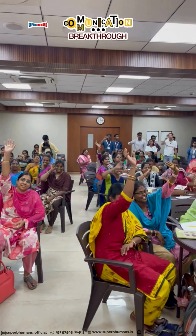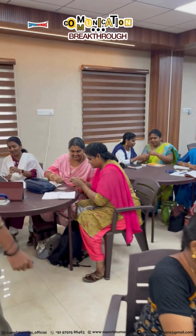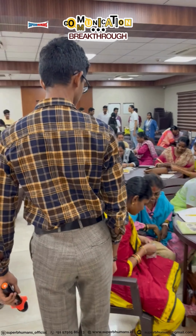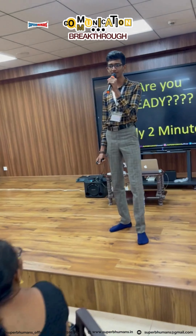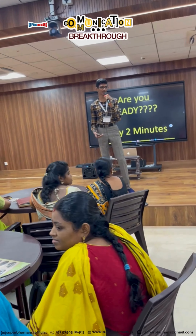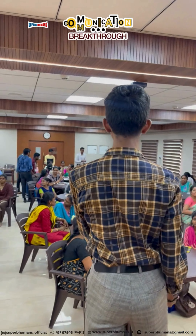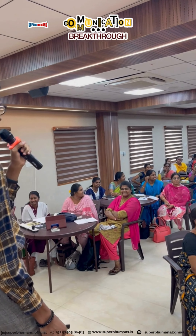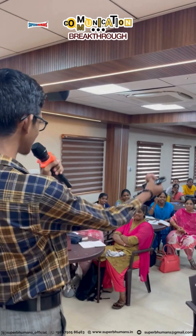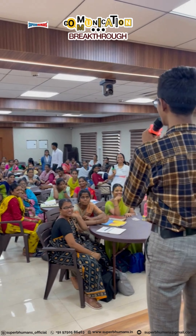Wonderful! Your two minutes starts now. [Timer runs] Two, one — and time! Everybody please keep your puzzles aside and don't touch them. Was anybody able to solve the puzzle? Wonderful, ma'am! But I see lots of them did not get the solution. So if you want help from me, how should you ask? Coach!